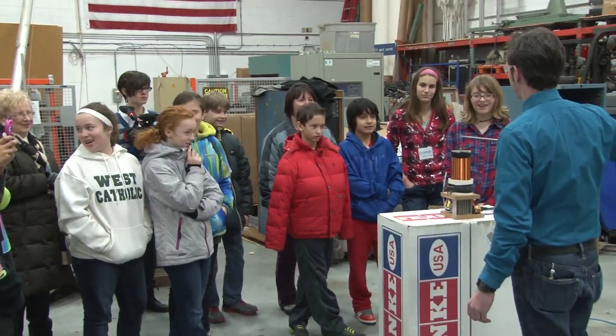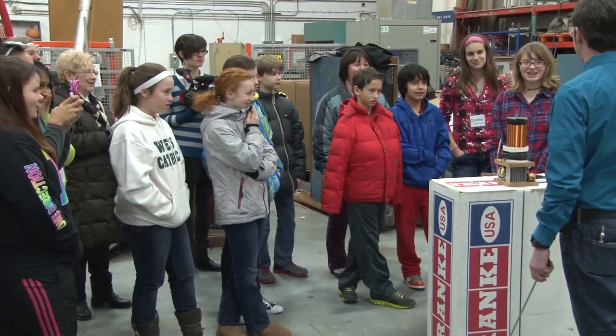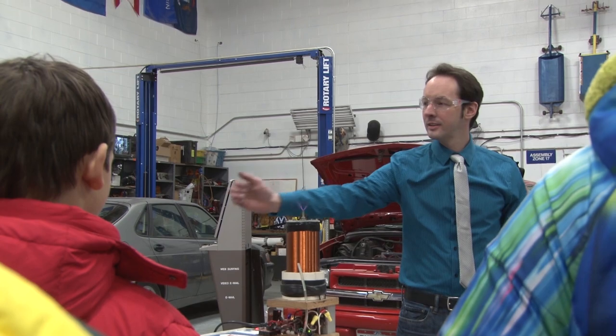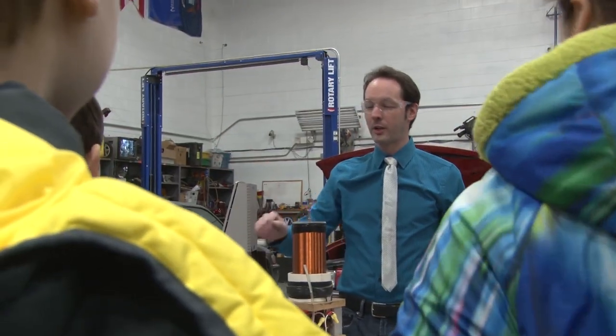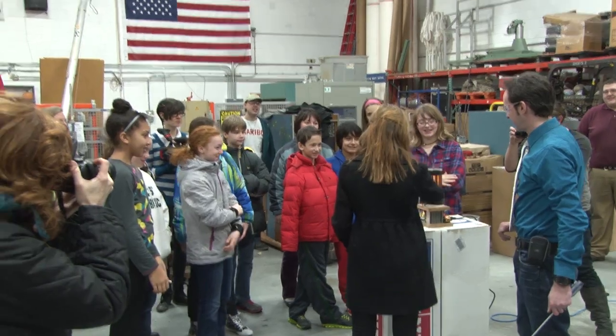But that's not the coolest thing — touch it. Touch it. Let's find out. Somebody else. It won't hurt you, you'll feel it. It tingles, but it won't hurt. Oh my gosh.